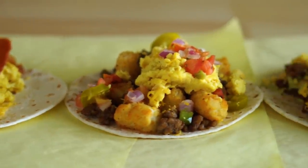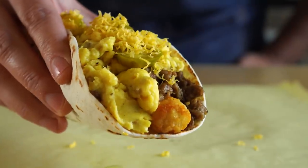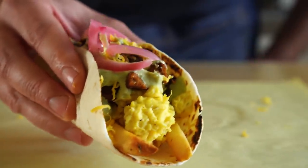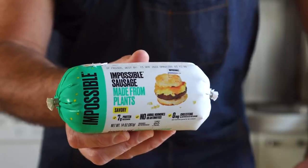Hey everybody, today we are making vegan breakfast tacos. We'll be doing one in a traditional way, as well as a taco inspired by Sonic the drive-in, not the hedgehog. And lastly, we'll be doing one in the style of a California burrito. It's worth noting that I'll be using a bunch of convenient products since I'm making a ton of tacos all at once.